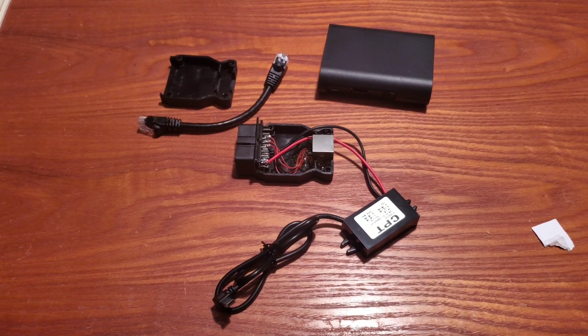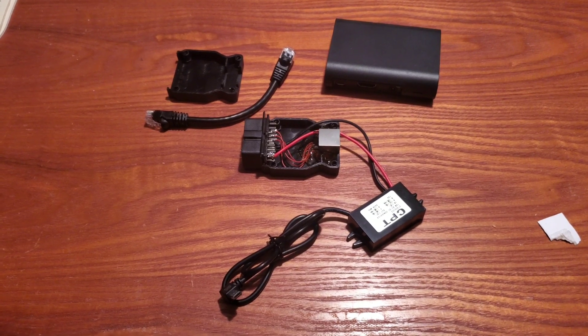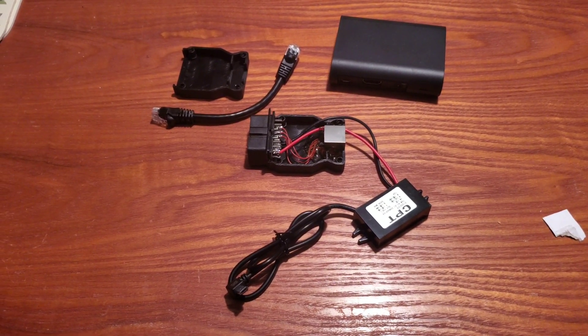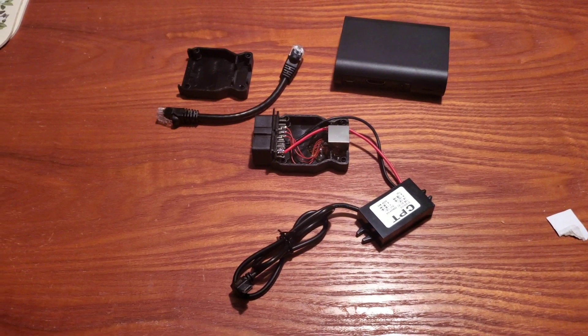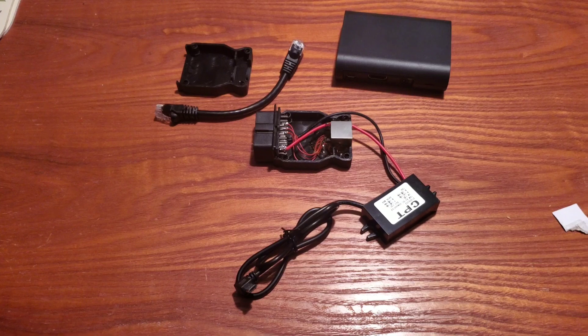I wanted a tight, compact package set up as a brick unit — I didn't need a bunch of wires going across the car. I didn't want extra USB wires going to the armrest or cigarette lighters or anything like that. This fit my needs.